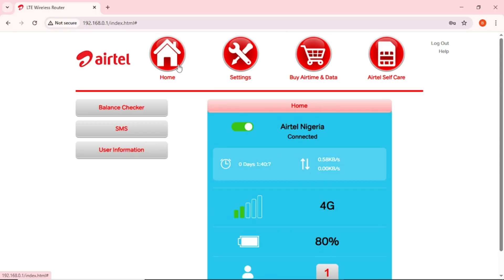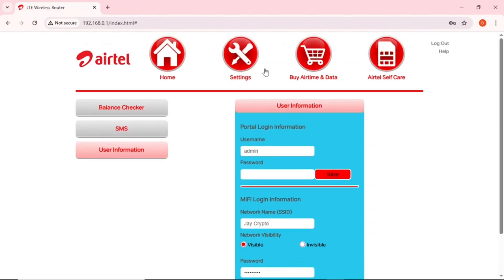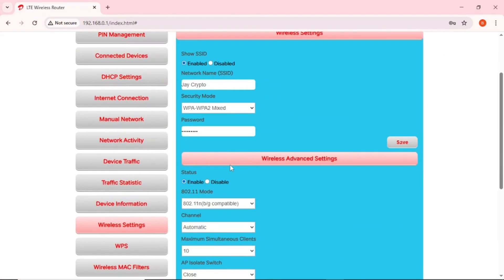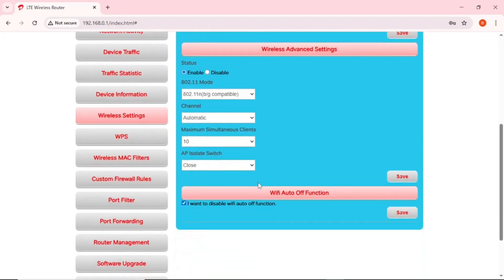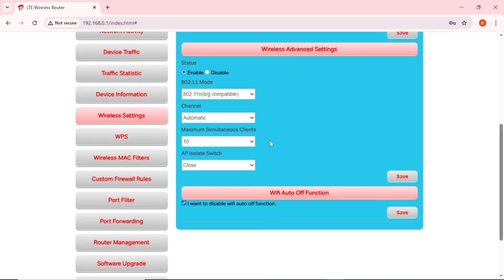If your MiFi has a different interface and you can't find 'User Information,' look for 'Settings' or 'Device Settings' and tap on it. Scroll down until you see 'Wireless Settings' or 'WiFi Settings' — tap on it and you can change your WiFi name and password there. You can also change the security mode: if you select 'None,' anyone can connect without a password, but it's recommended to keep security enabled.